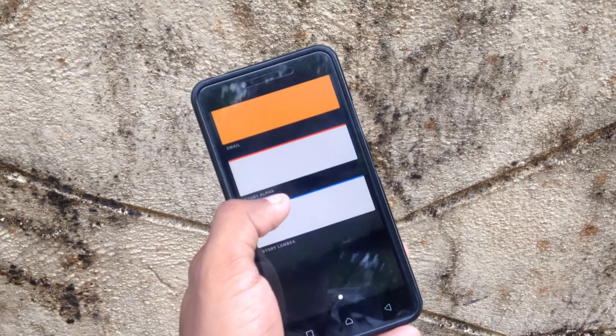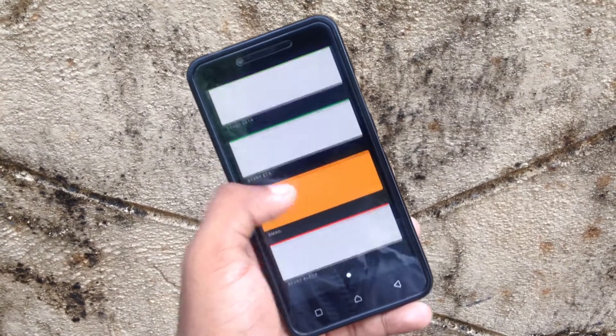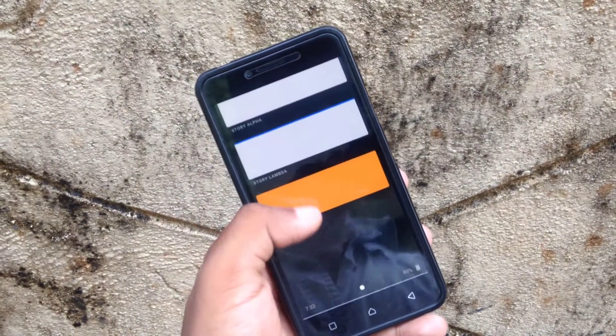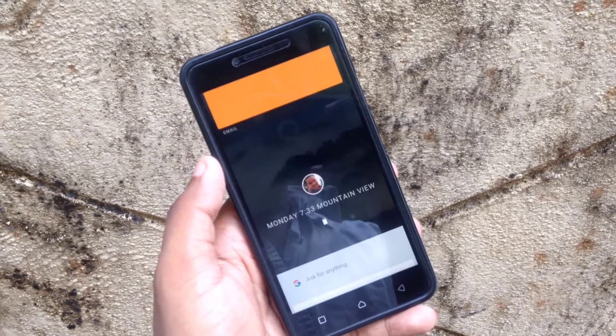From top to bottom it brings up the cards of different applications on the home page itself. It's really good at multitasking. Here is an email widget. Even now it's in the beta state and nothing really works. The multitasking on this device is really good. You can also click on a card and do multiple gestures with it.